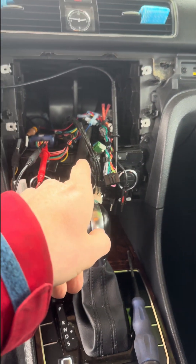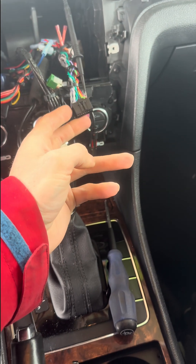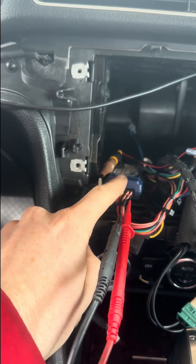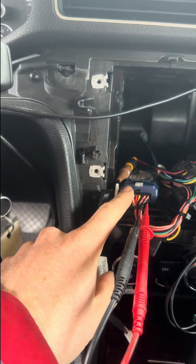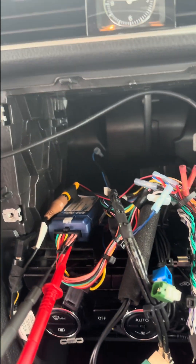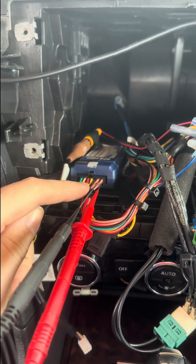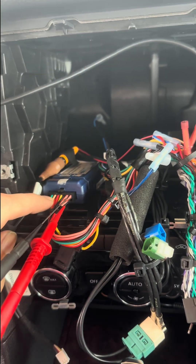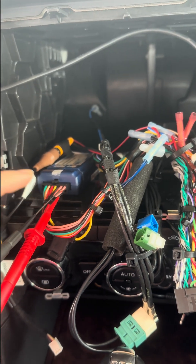We have good 12 volt constant power. These cars do not have a switched 12 volt power, so they use a CAN bus adapter that integrates steering wheel control and gives a 12 volt switched power source. It does that by reading the CAN bus lines, and when they are active, it turns on the switched ignition signal and sends that to the radio.